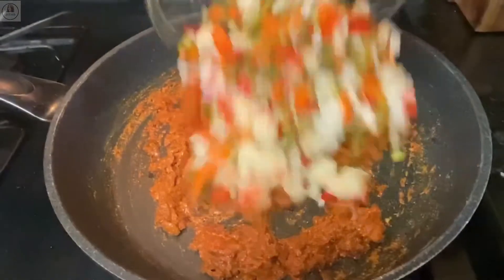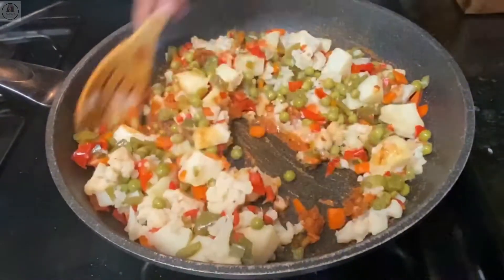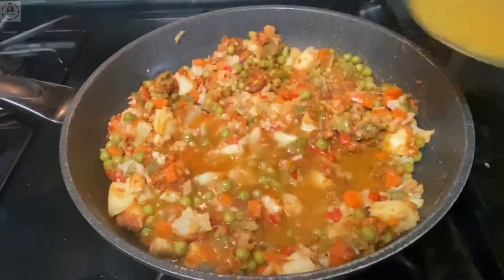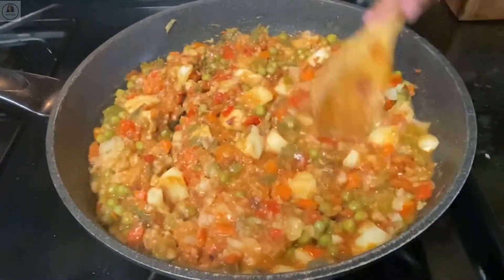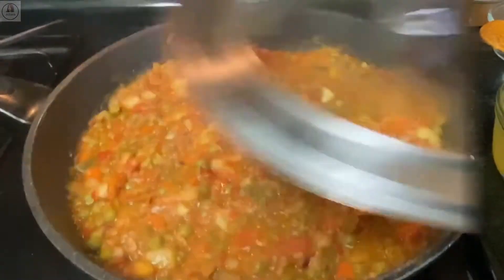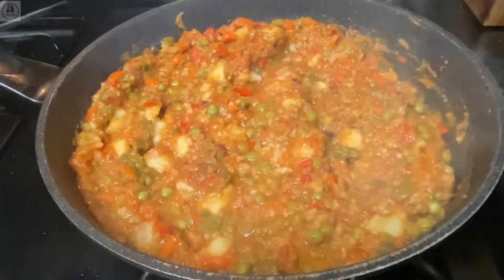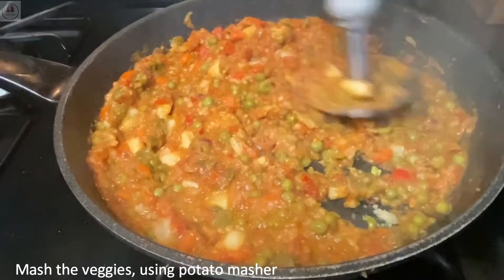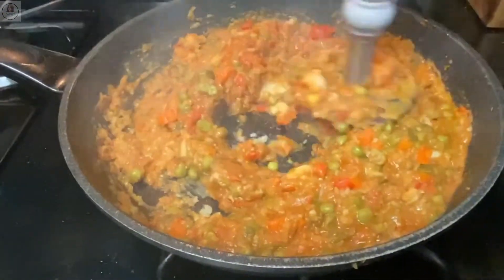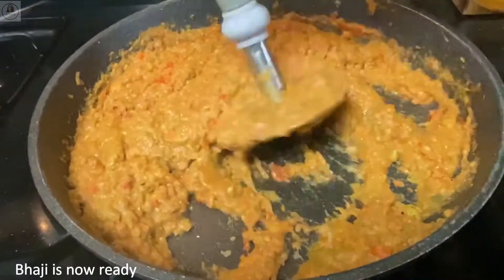Now I'm going to add my boiled vegetables and mix this well. Then I'll add about half a cup of the water used for boiling the veggies, mix well, cover and cook till the spices and vegetables come together. After two minutes, if you don't want to mash the veggies, this is like khada pav bhaji — you can eat it as is with buttered bread. But I like to mash it; my kids love that. So I'm going to mash the veggies using a potato masher. Keep the masher in the motion I'm showing — it's easier. The vegetables are mashed completely; the bhaji is ready.